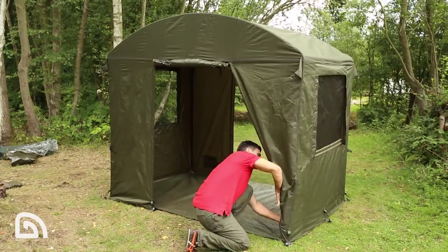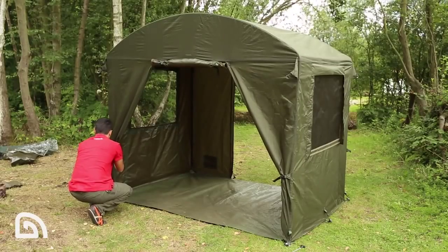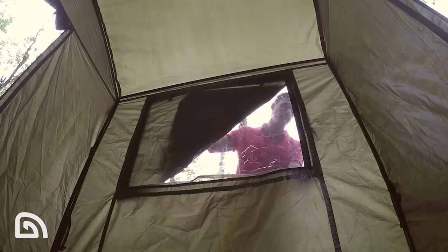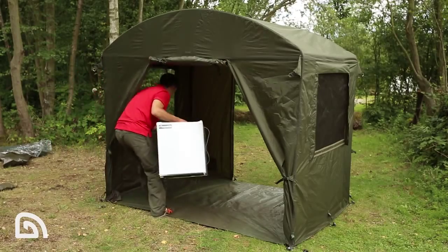As you can see there behind me, there are windows on both sides of the shelter and there are a number of ways you can have these windows set up. You can either have the blind down, you can roll that up to reveal a clear window, or you can roll that up further and that leaves you with a mozzie mesh window.